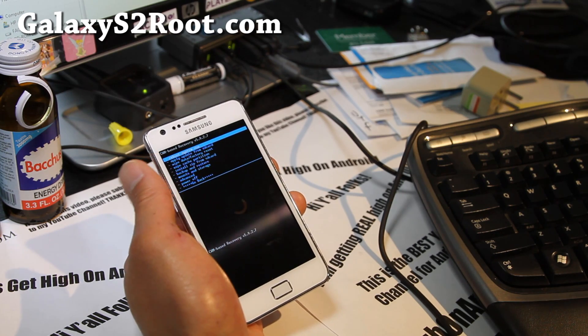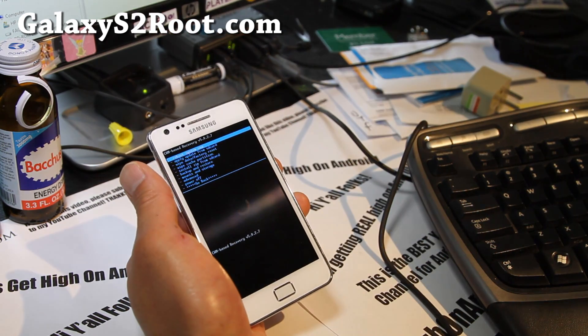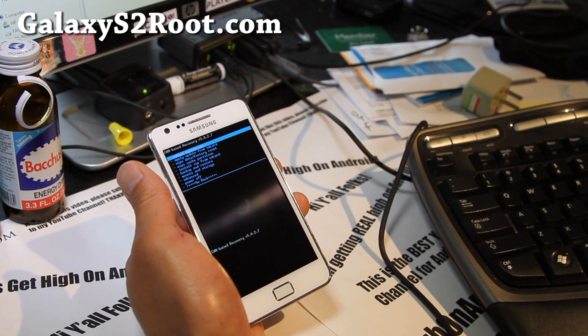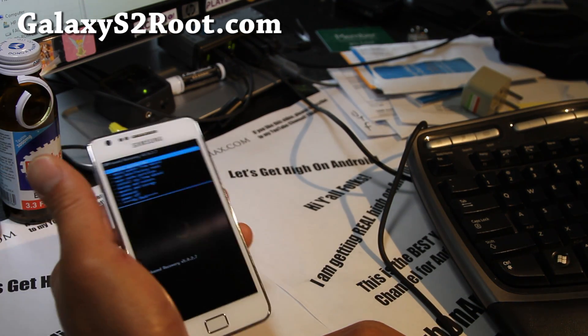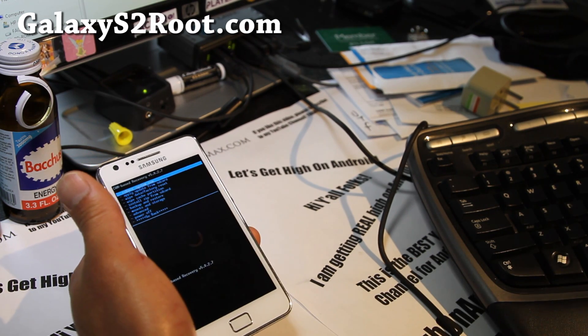I don't share your email with anyone else. If you're on YouTube, don't forget to hit that Like button and subscribe to my channel. Share it with your friends on Twitter, Facebook, and Google+. Thanks for supporting my channel — we're gonna get real high on Android today. I'm gonna go get more energy drinks. See y'all later.